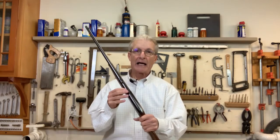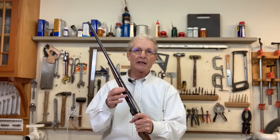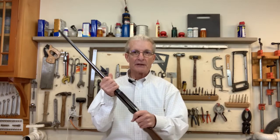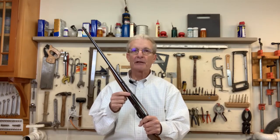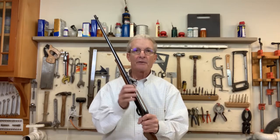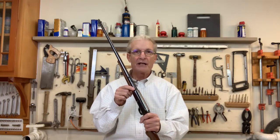Whether you plan to restore your own Model 24 or are just interested in finding out how to adjust the action between the barrel and the receiver, this is a really good video. Not only will I go into depth on how to adjust this, but I'm going to discuss a way to make an indication on the barrel adjustment ring so that in the future you can set it perfectly — even without connecting the barrel to the receiver.